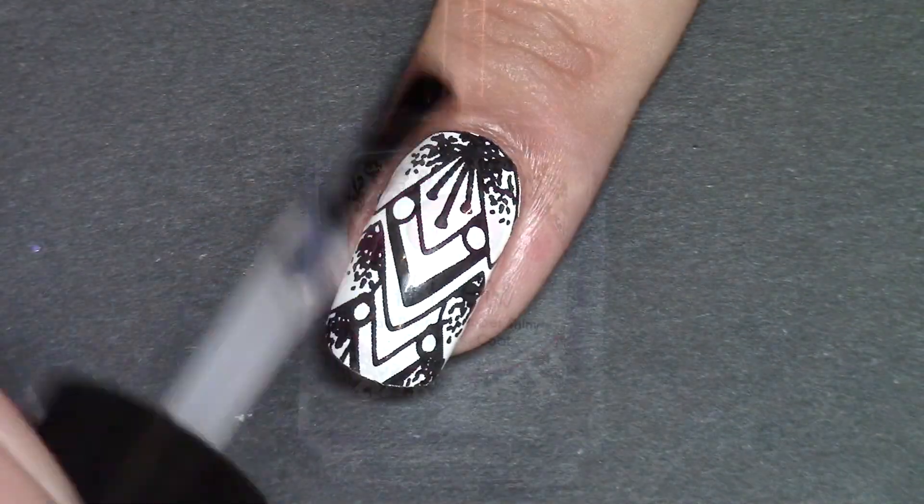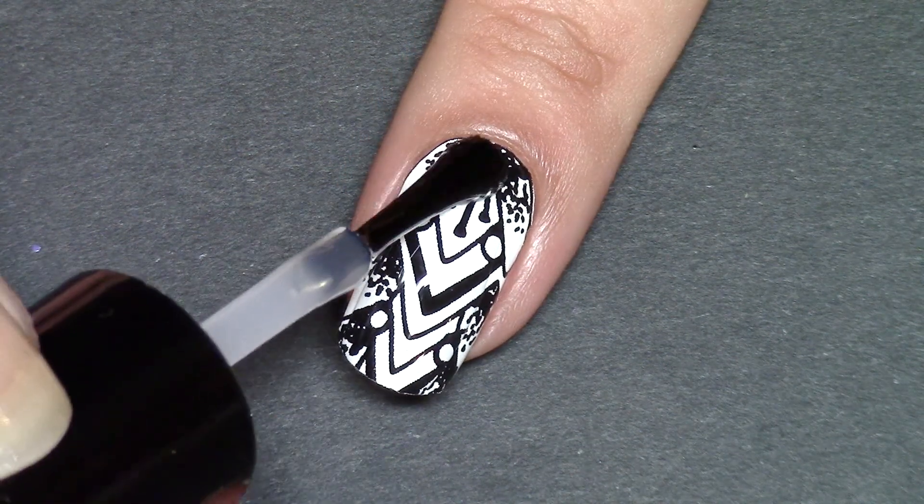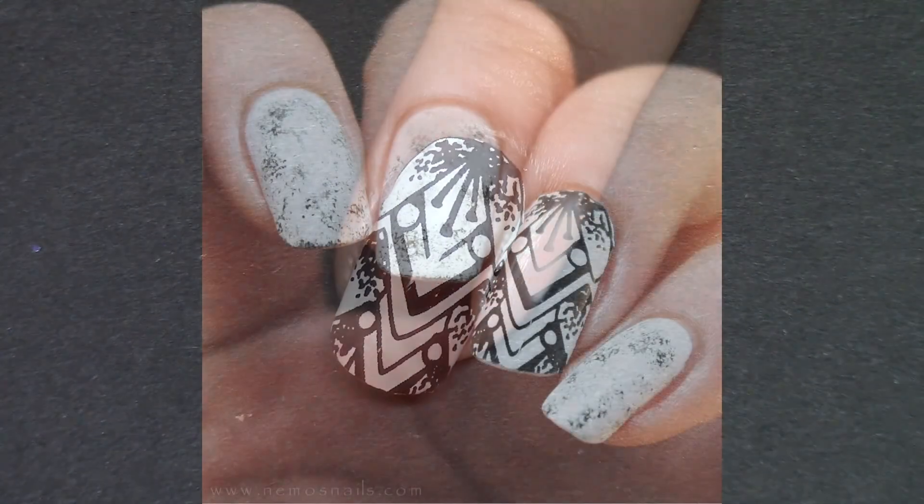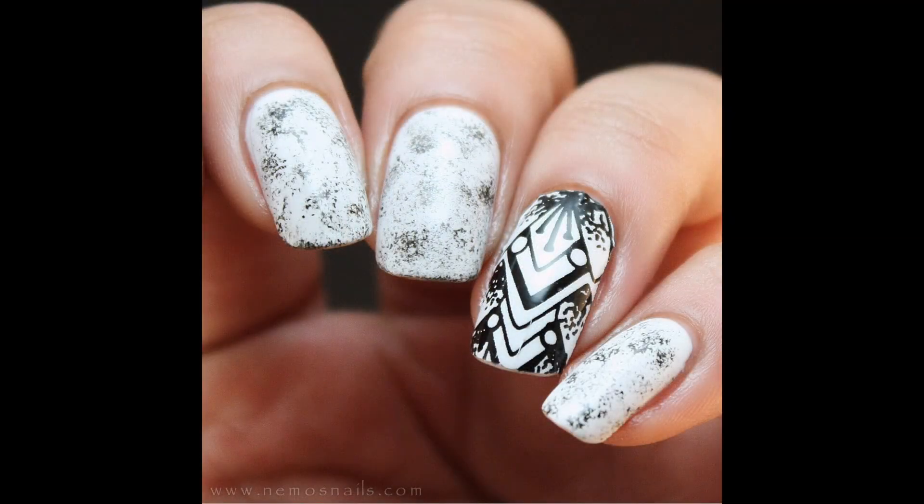Once that's done, again just apply a top coat to seal the nail wrap in, and there you have it — really easy, simple black and white monochrome nails.